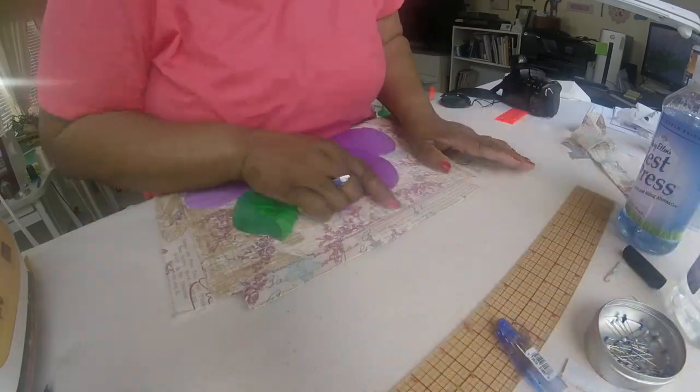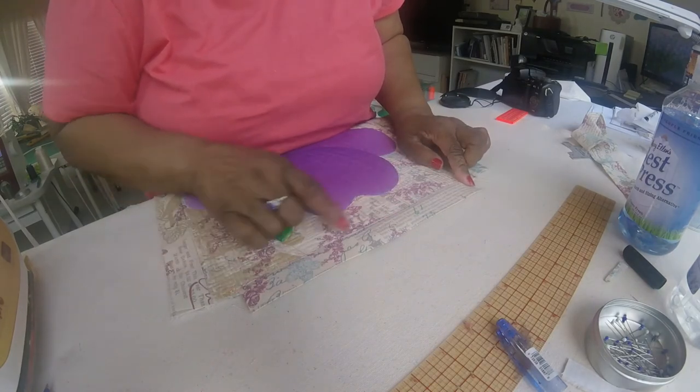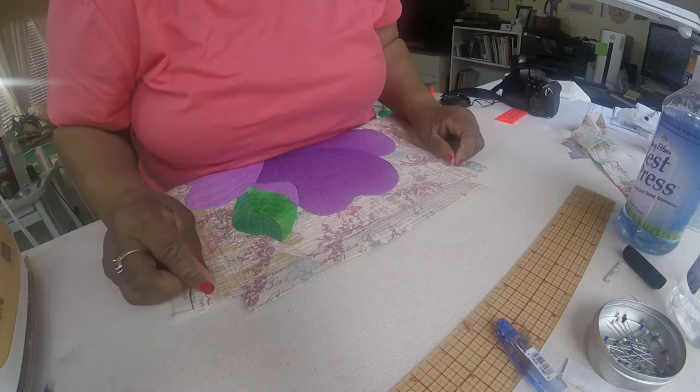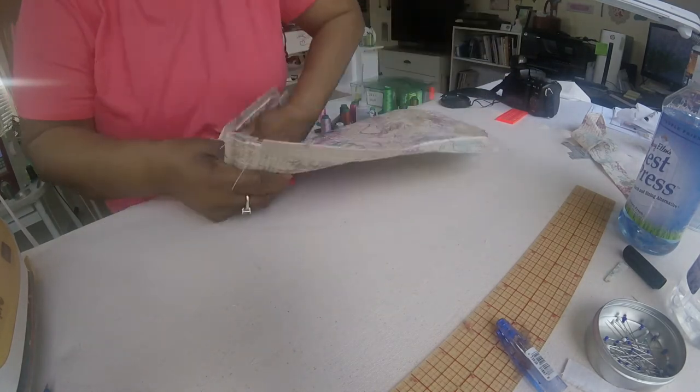I'm back. I've understitched — which is the right term for this — along the edges on both ends.